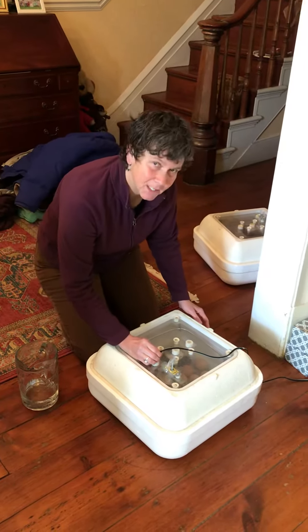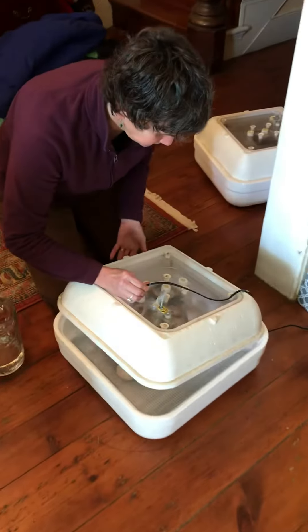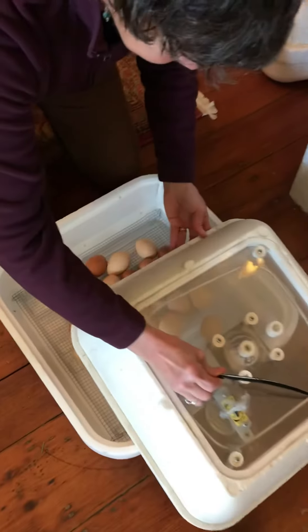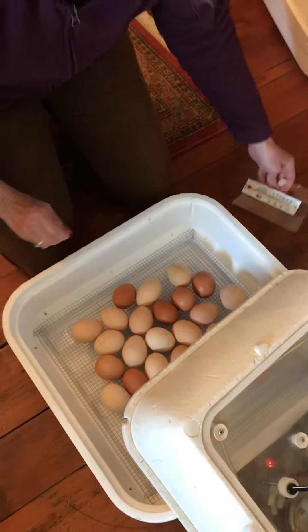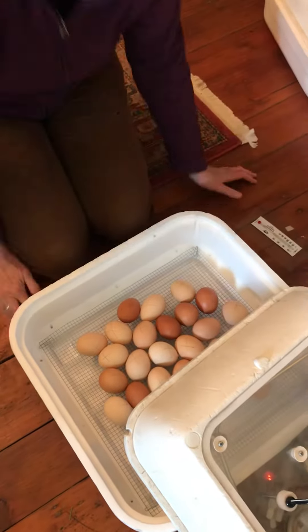So we're going to open up the incubator. Oh, it's nice and warm in there. Yep, and we can see it is 100 degrees. It goes down very quickly, so we look through the window all through the day and make sure it's 100 degrees.